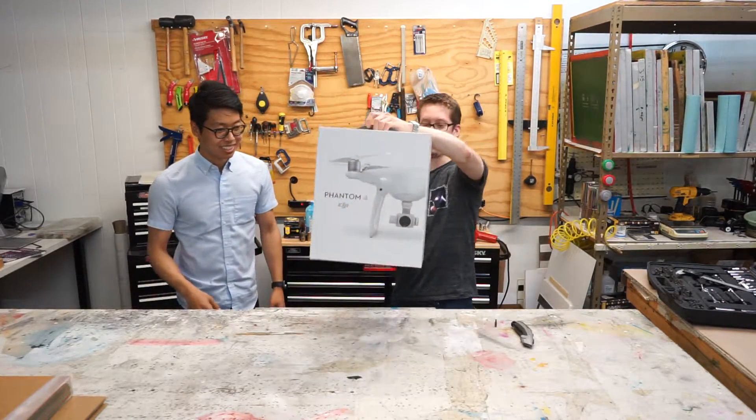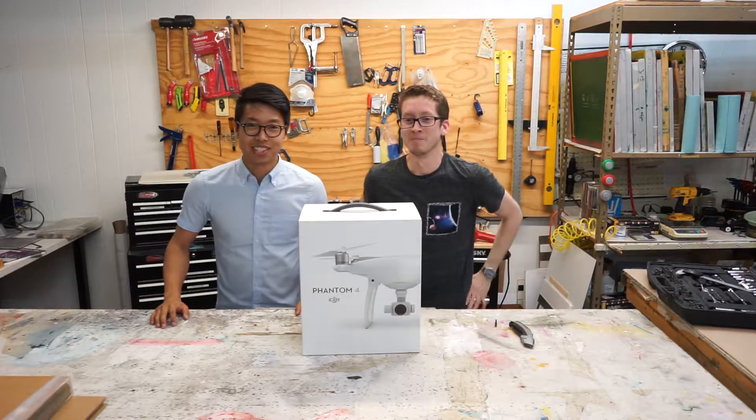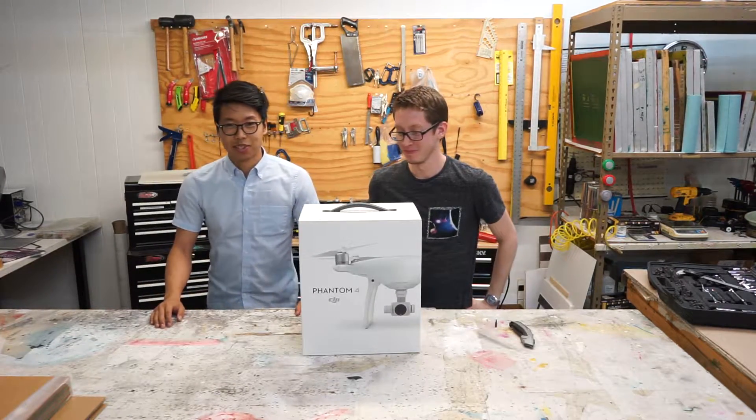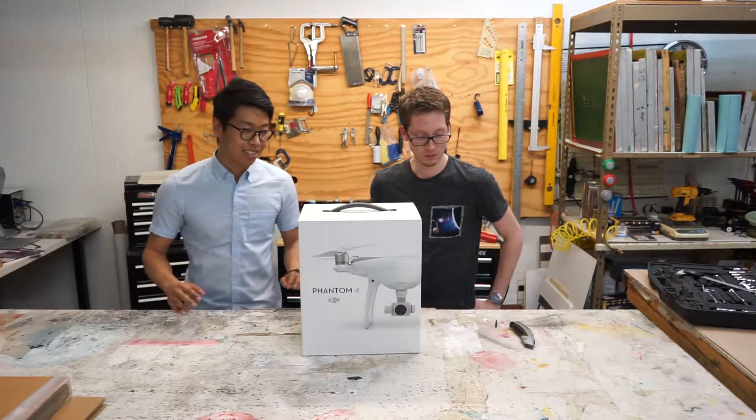We have the DJI Phantom 4. This is a long-awaited sequel to the DJI Phantom 3. It comes with a host of new features and some new sensors. But before we get into all that, we probably need to open this box.